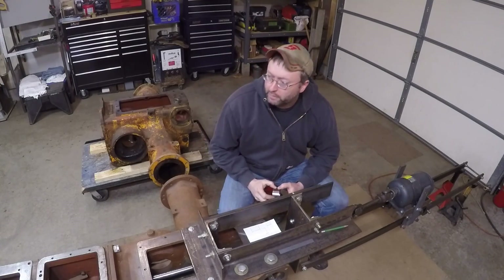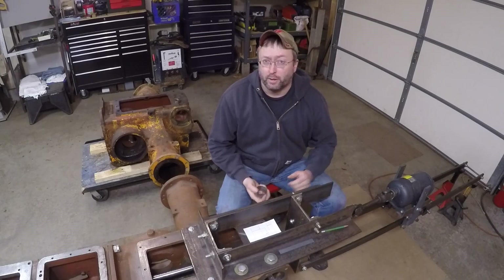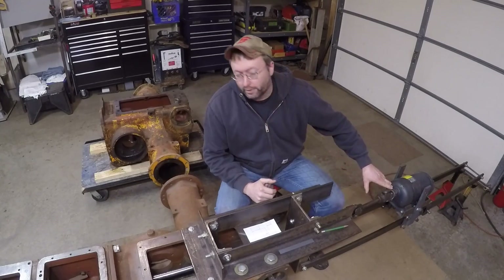Welcome back, everybody. This is going to be part 18 of the Minneapolis Moline X231 Tractor Restoration Series, and I've got the boring bar ready to go.